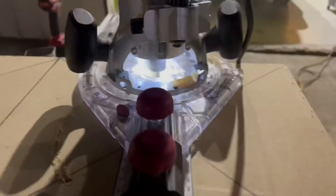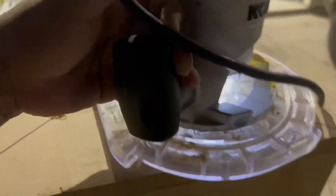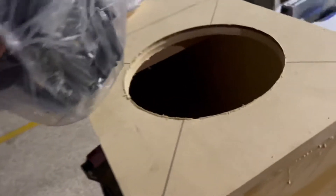Just like that — the hole cuts out perfectly.